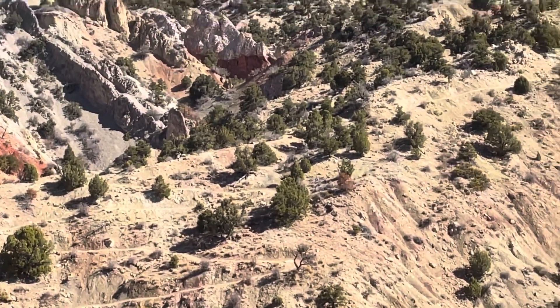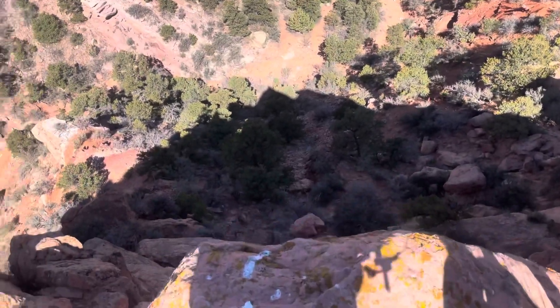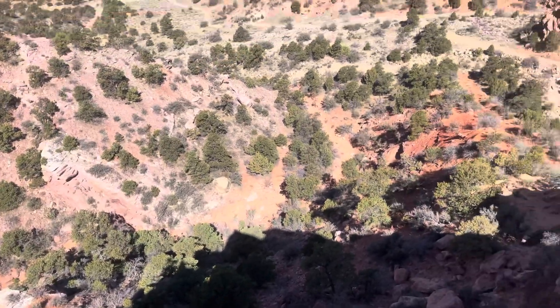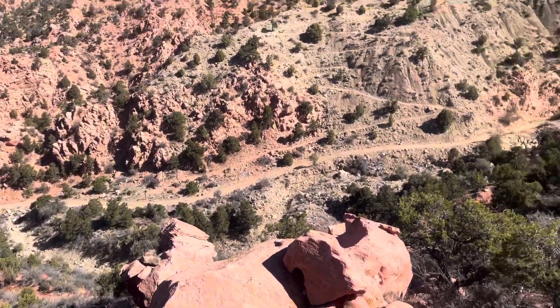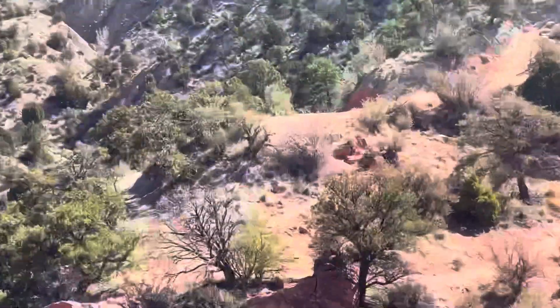That was my first time on there and I went all the way up the down way. On top of this face is this rock — and that is a fall, man. That is high. So now I'm about to go down to right there.